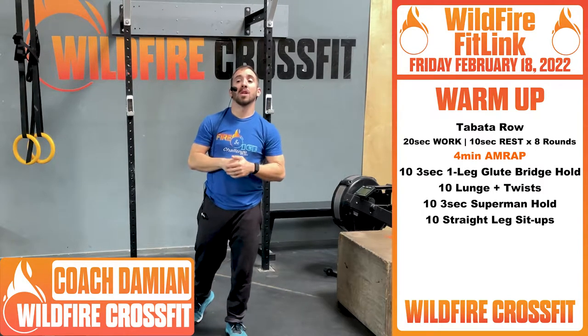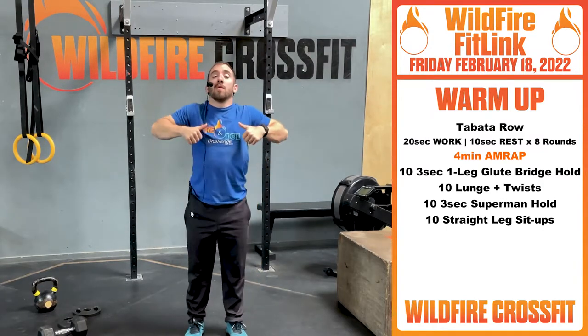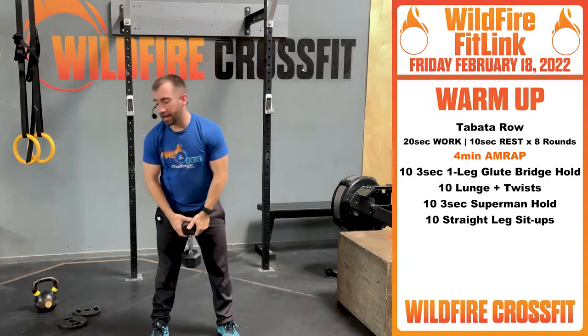For your warm-up, you got a Tabata row. You're gonna get on your rower — 20 seconds on, 10 seconds rest. You're gonna be going a full eight rounds on this. Work through that. If you only have a dumbbell, you'll do sumo high pulls. Work through that variation.